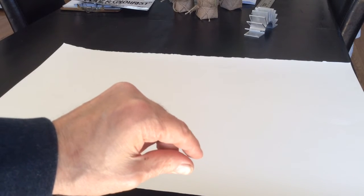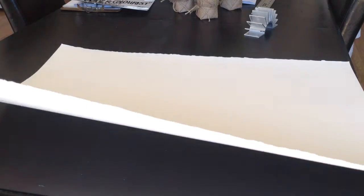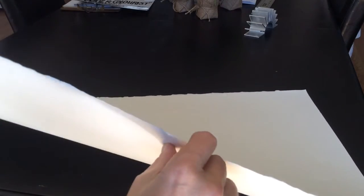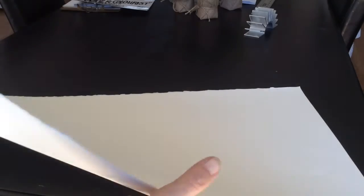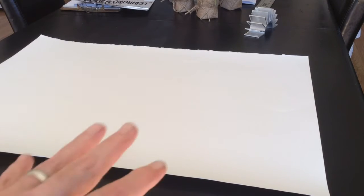Generally speaking, there are two thicknesses: 300 and 140. The 300-pound is about an eighth of an inch, which is really, really thick. I've used it. The 140-pound paper has some stiffness to it, and this sheet can become your big canvas.